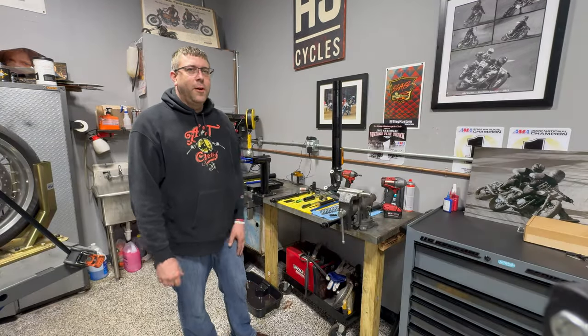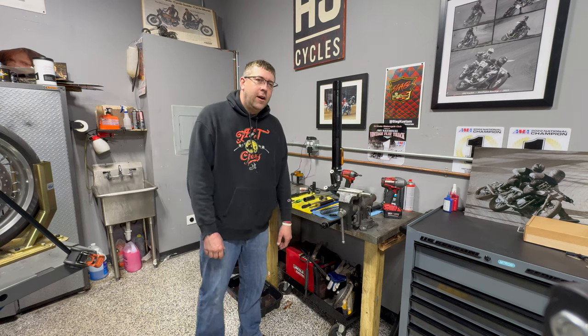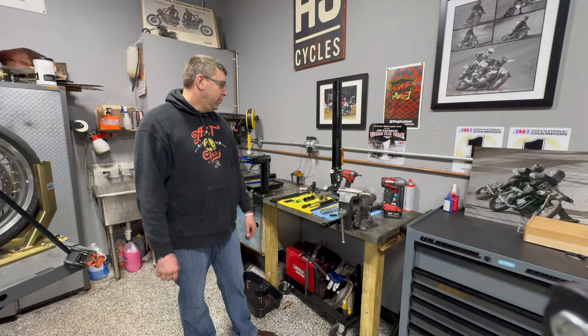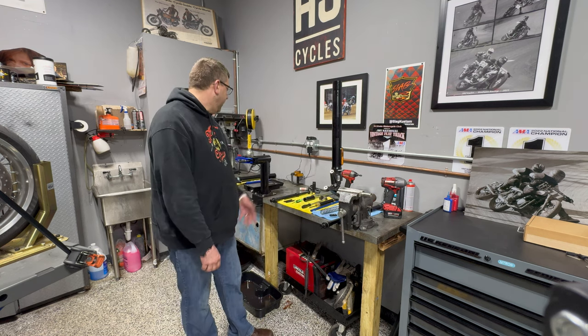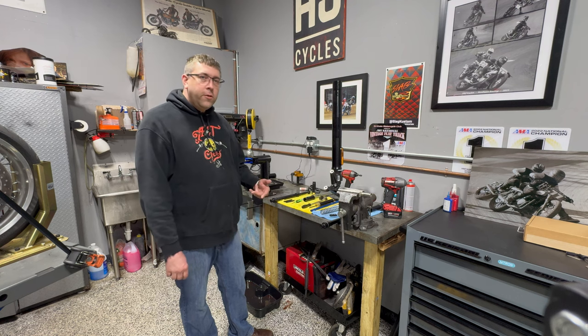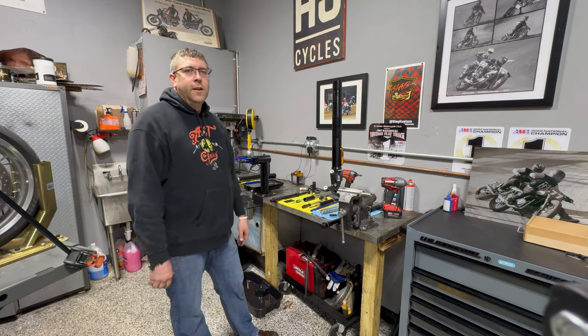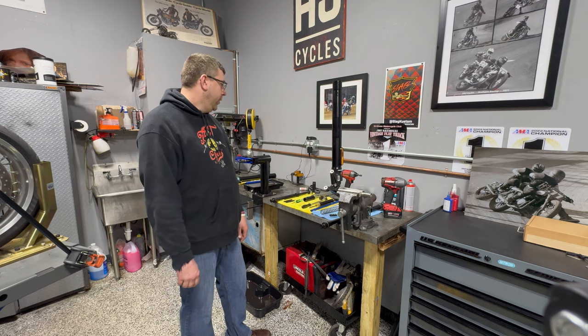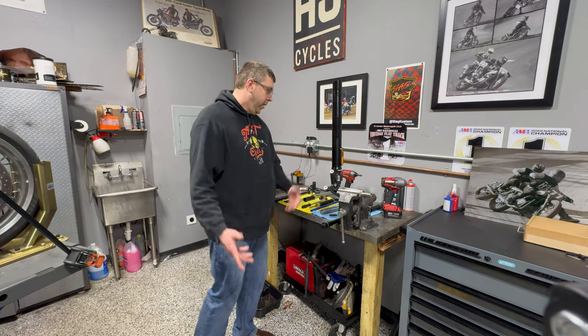Hi, this is Brian from AJ Cyclos. Just wanted to walk through installing a Nitron TVT cartridge kit in the forks of a 2022 and up Triumph Speed Twin 1200. This particular kit is the 25mm kit. They offer a 22mm kit and then a 25mm pro kit which has some fancy coatings on all the internals. All the kits are going to install exactly the same way.